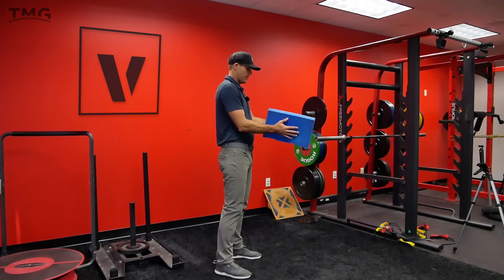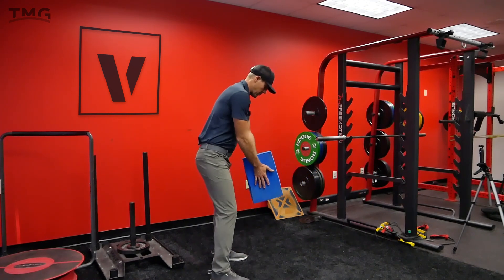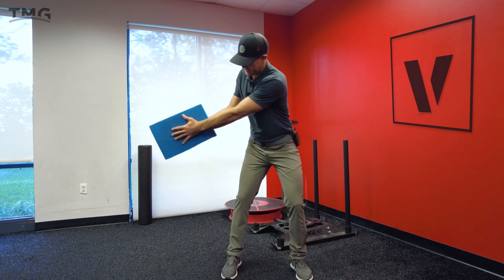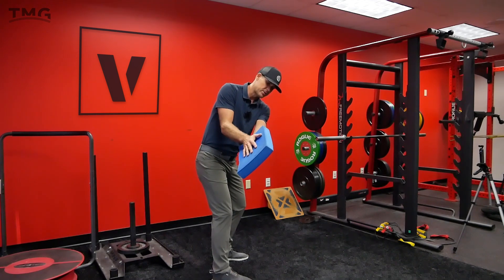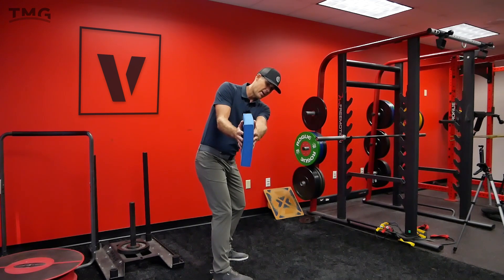I'm pushing into this pad right here, my thumbs are sort of pointed out in front of me. As I'm getting about halfway back, the pad is basically pointed to the sky. We can have it pointed slightly to the ground — we don't want to roll it too much because that's going to factor into how open the face is.